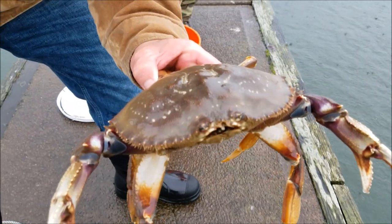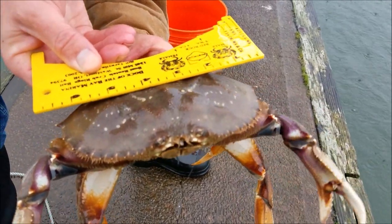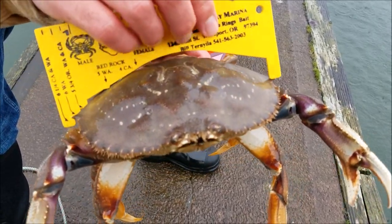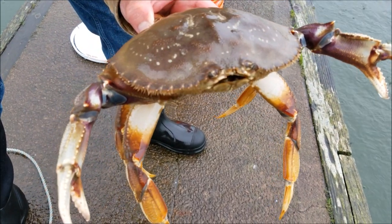Another way you can measure — if you don't have a gauge — you can take a tape measure and stick it across their backs and estimate. But that's estimating and it's not really a good method. So you definitely want to get yourself a crab gauge.